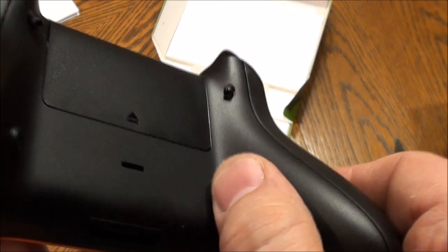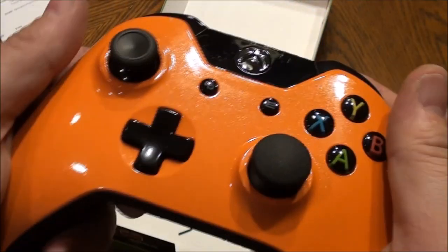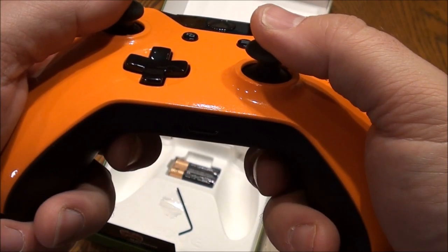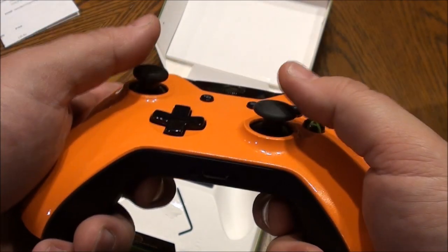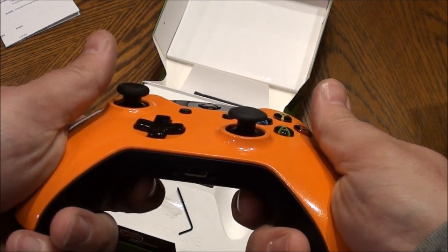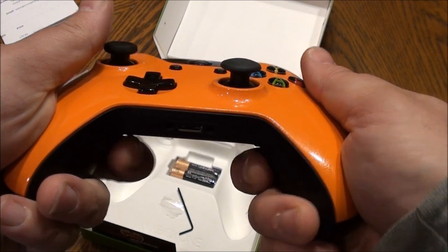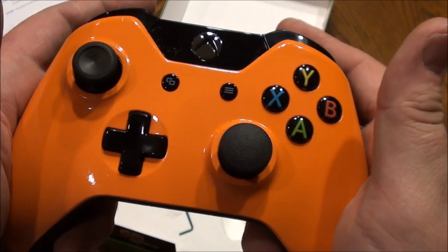I've got these buttons — oh, that's perfect, look at that. It's right where your fingers fall. Now the Scuff one, from what I can tell, is up here, which is kind of awkward because you actually have to push up there. This one is right there, and I've got the B and A right there.